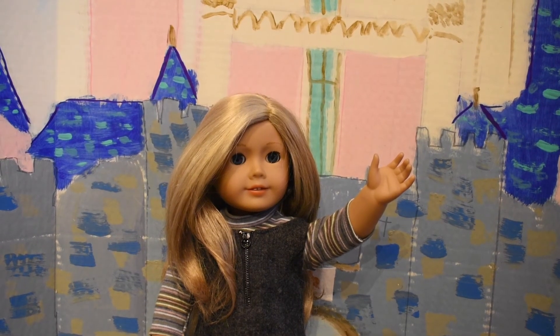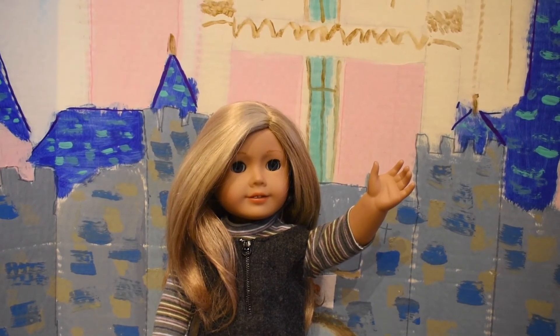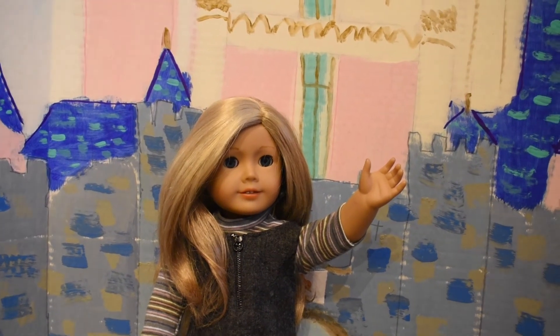Hi everybody, it's AGMedley, and yes, I am using the Disneyland background. I just love it so much and I wanted to use it more often.